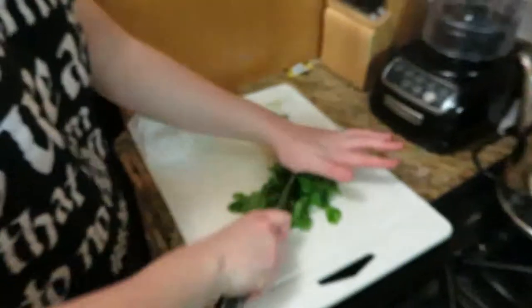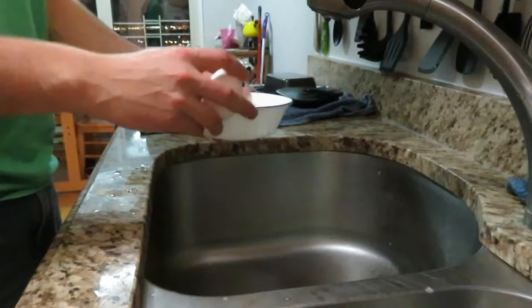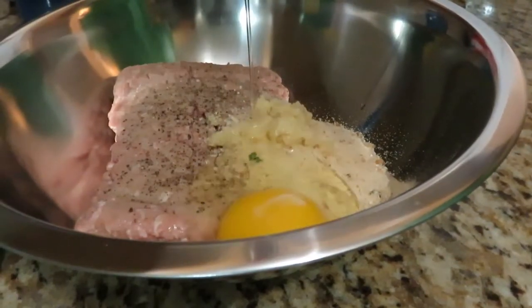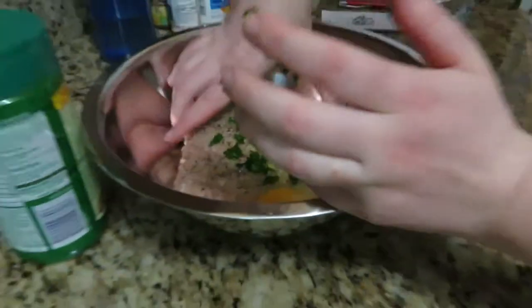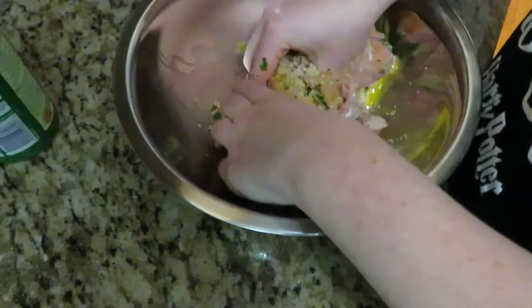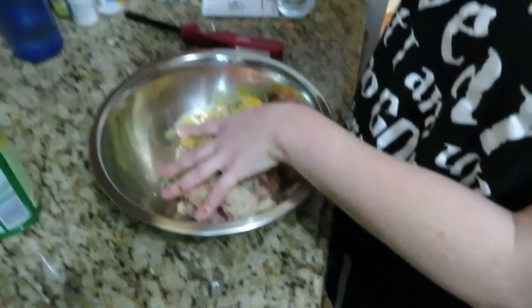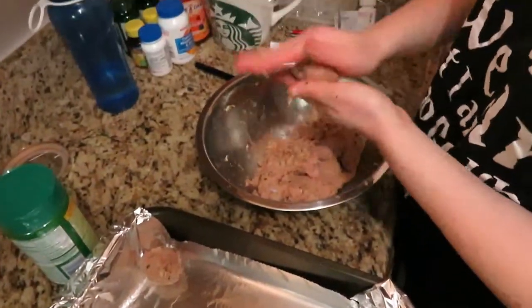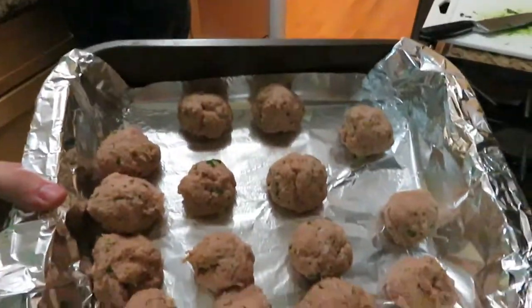The face-down one is crackling. Oh nice, good footage there. This is worse than the croquettes last week. Ladies and gentlemen, Christine Hurley's famous turkey meatballs.